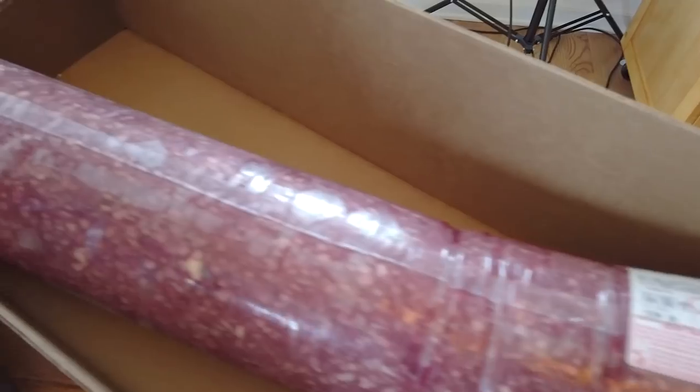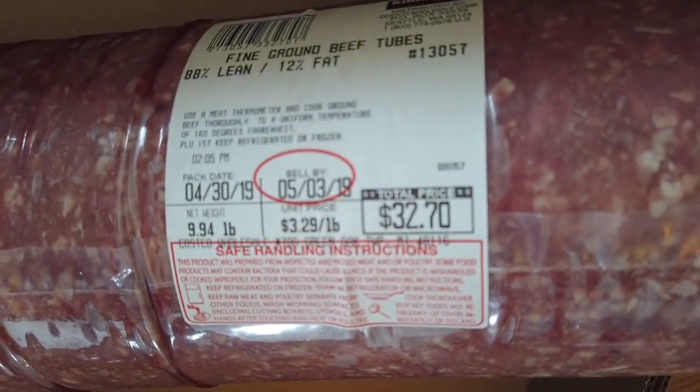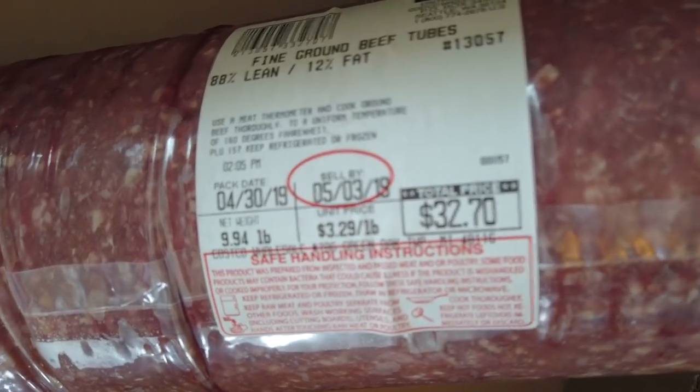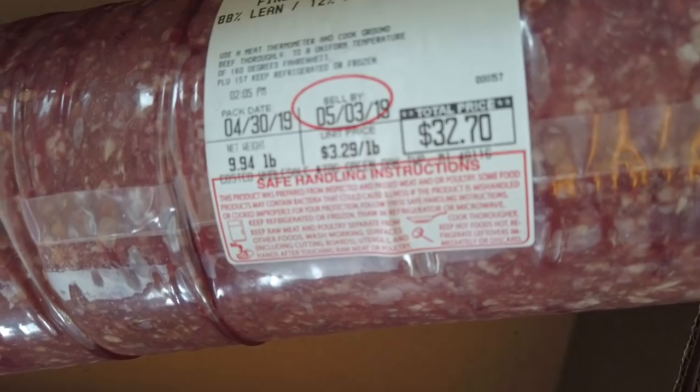One of the tips you need to know when you go to Costco — they have pre-packaged meats, but you can also do the tube. Just knock on the meat window and ask one of the guys for a tube of meat. This gives you 10 pounds of meat for $32.70. It changes your price per pound to $3.29 versus $3.69 — so if you buy it in 10 pounds, you're going to save 40 cents per pound. We cook it all up and freeze it.